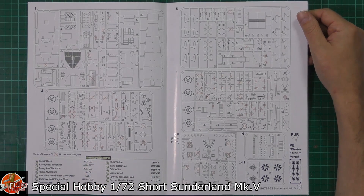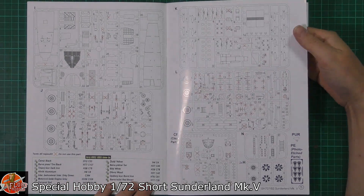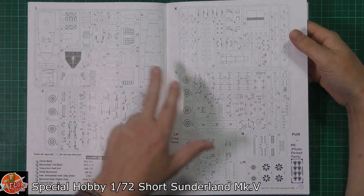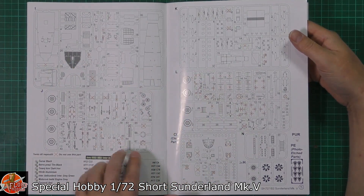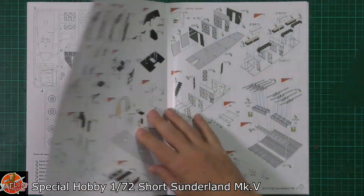Obviously you're going to need different markings for the various versions, but I'm sure the aftermarket guys will be along with this one. They've done the Mark V but it does look like the earlier versions, especially the World War II variants, are all included in here as well. Quite an interesting little set.